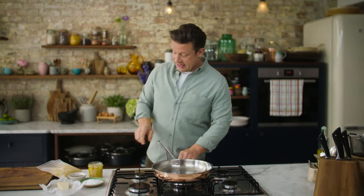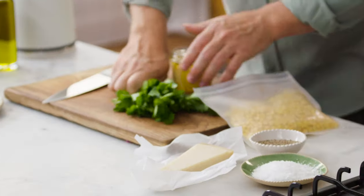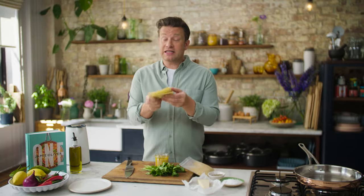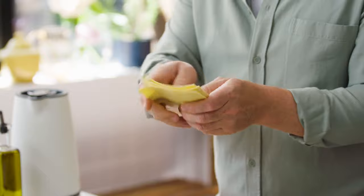It all starts in one nice large pan on a medium-high heat. I'm going to use tuna, sweet corn, and parsley. We're going to use fresh pasta — you can get this in the supermarkets. It's fresh lasagna sheets, and this is the key to speed and creativity. You're going to love it.